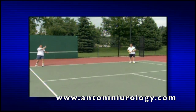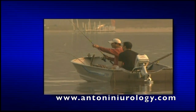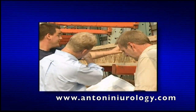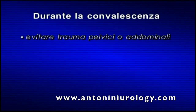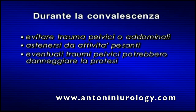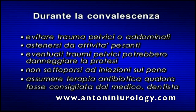Nel periodo post-operatorio, è bene fissare un appuntamento con il medico per assicurarsi che il percorso di guarigione sia corretto. Dopo l'intervento e a discrezione del medico, è possibile fissare ulteriori visite e follow-up. Attenersi alle istruzioni di funzionamento descritte in questo video. Durante la convalescenza e nei periodi successivi, evitare traumi alla regione pelvica o addominale. I traumi possono danneggiare la protesi e i tessuti circostanti. Anche le terapie a base di iniezioni possono danneggiare la protesi. Il medico potrebbe raccomandare l'assunzione di antibiotici prima o dopo interventi dentistici o chirurgici invasivi, come misura precauzionale per evitare le infezioni.